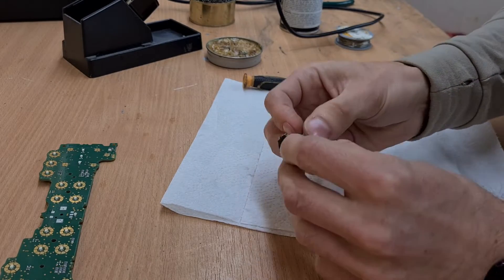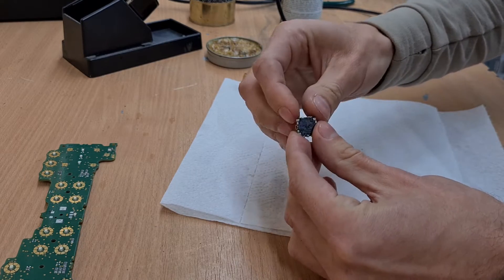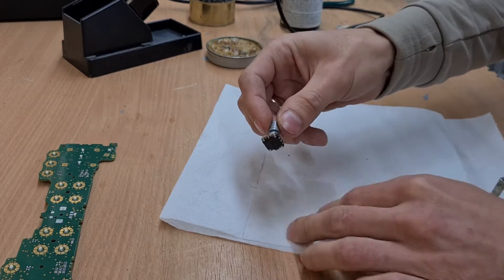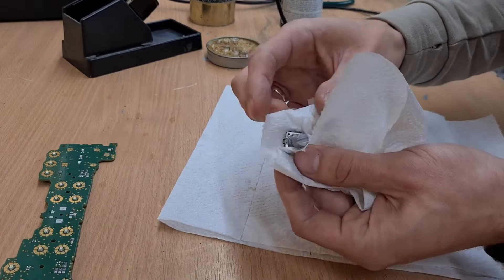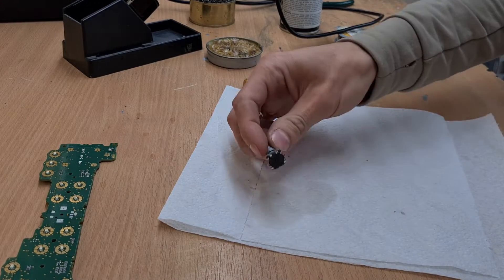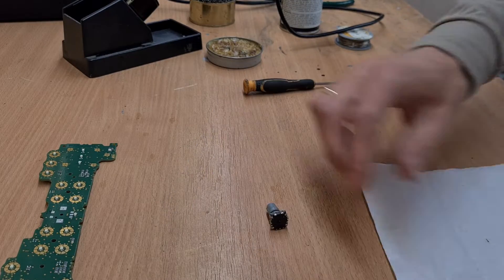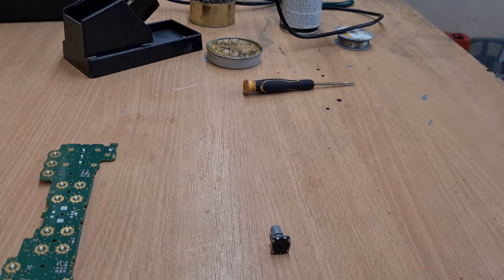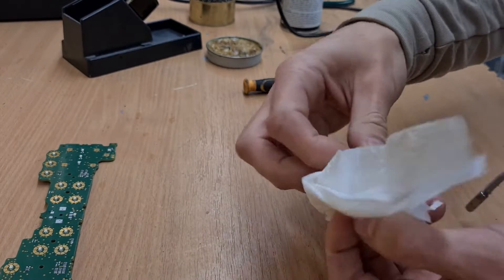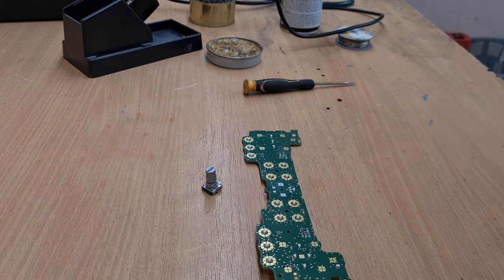Here we have assembled the rotary switch back together. It's all oily due to the contact cleaner and lubrication. I have to remove that excessive oil from those contacts in order not to get a lot of burn when soldering. Looks like it moves freely and nothing is damaged — we can solder it back onto the board.